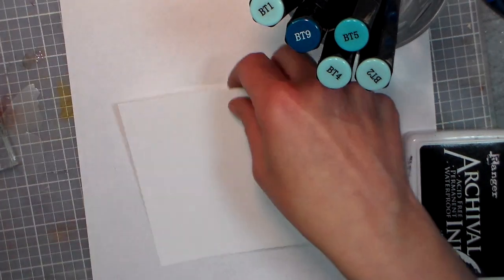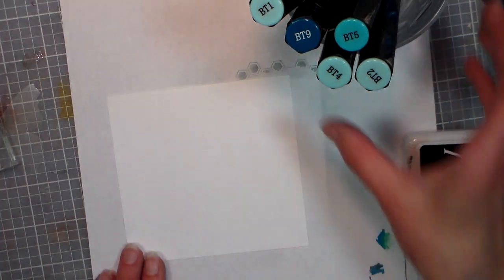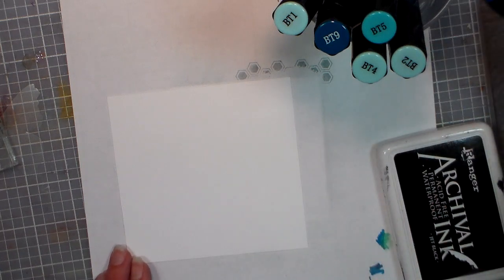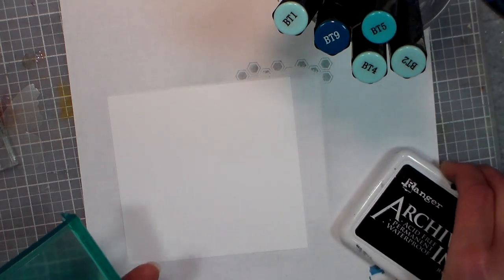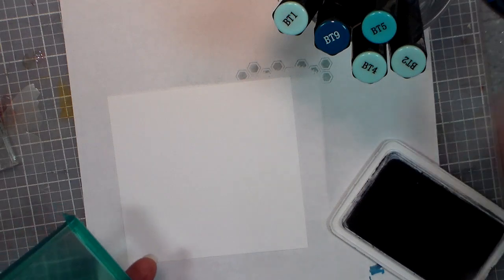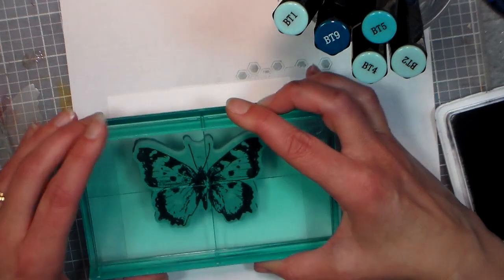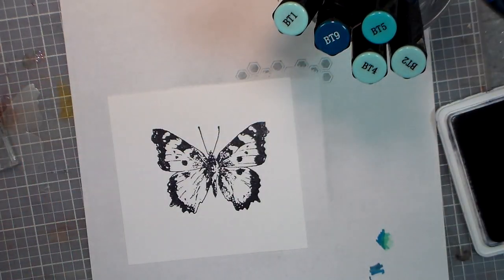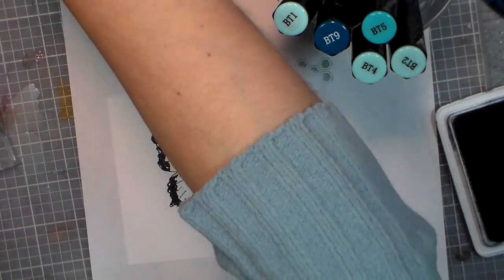So what we're gonna do first is take a piece of cardstock. I've got some Neenah 80-pound solar white classic crest — that's a mouthful, but it's really great cardstock. I buy it by the ream because I find it works better than pretty much anything else for coloring. And I'm using one of the new butterflies I got, the Stampendous one. I was really glad I got this because it came with little stencils — little masks.